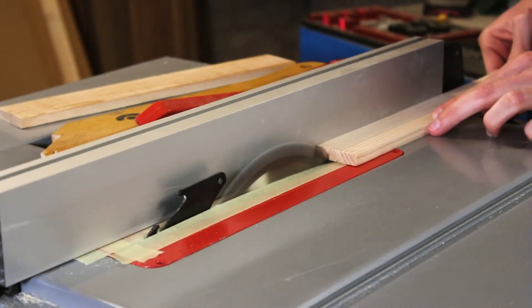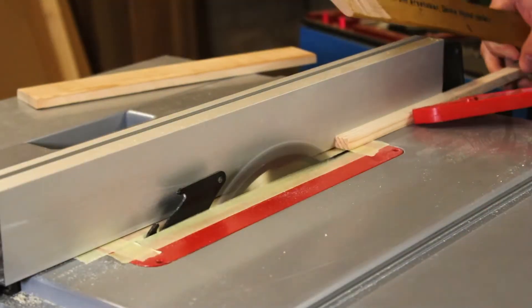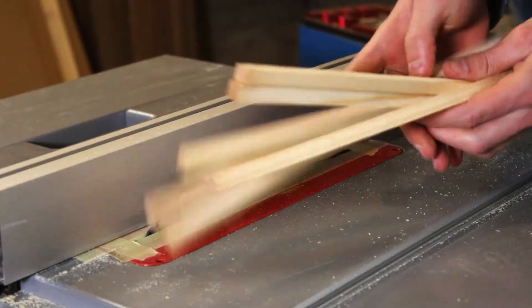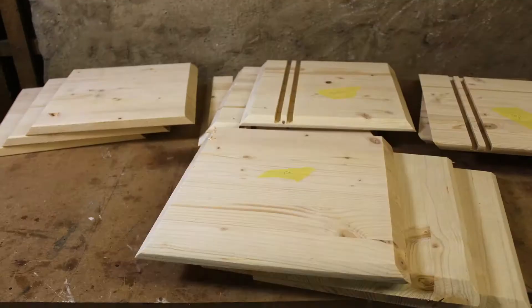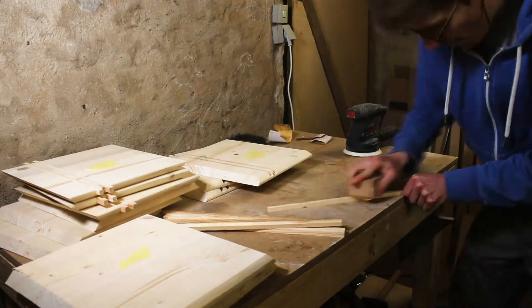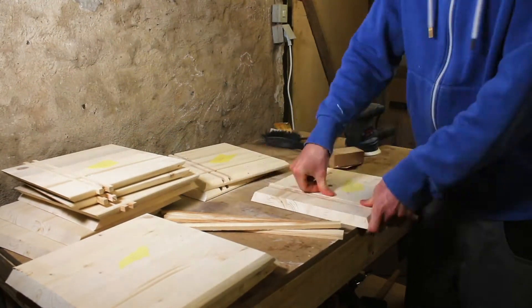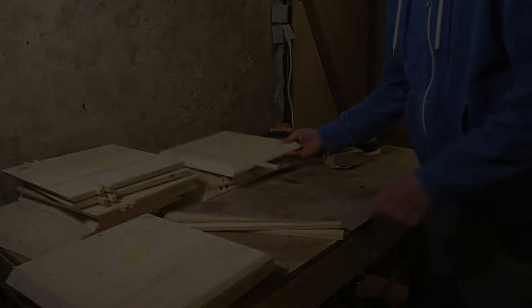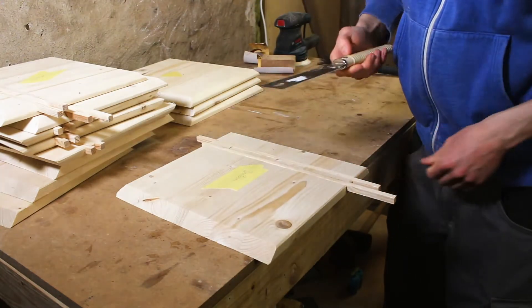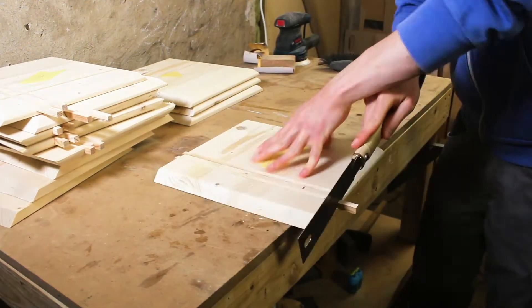For the inlets themselves, I used the leftover wood from the pre-cutting. To get the perfect fit for the inlets, I cut them a little bit wider and adjusted everything with a little bit of sanding. To make it easier when gluing the inlets later, I decided to cut the inlets to length already now.